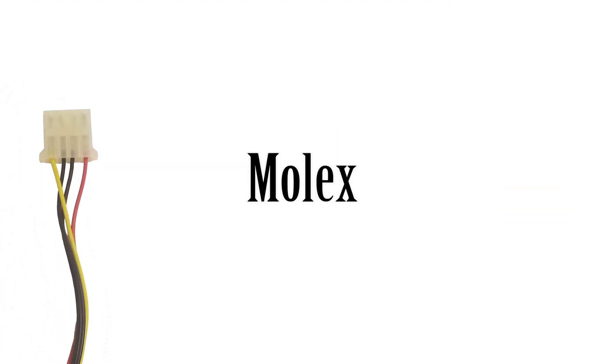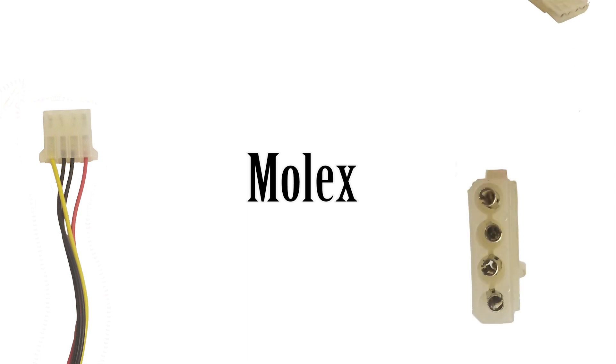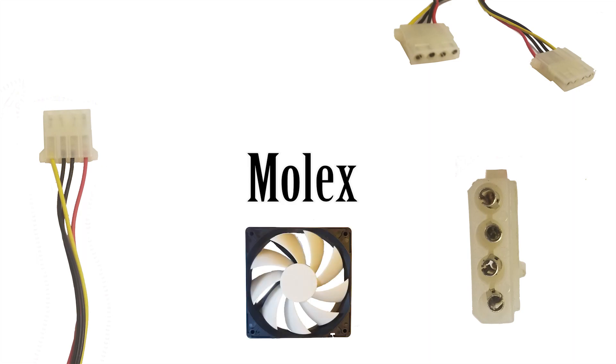Next we have Molex, one of the oldest connectors you'll see in a computer. Modern hardware doesn't use it as often — mainly you'll see it connecting fans. It can only power up to 12 volts, and was typically used in older hard drives and CD/DVD-ROMs, but today that's all been replaced by SATA power.